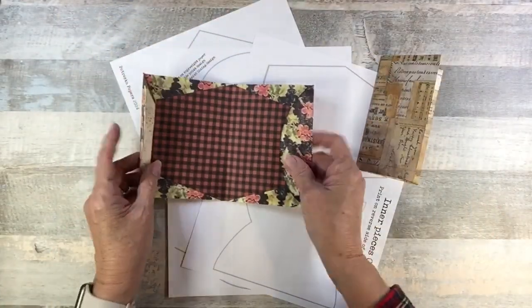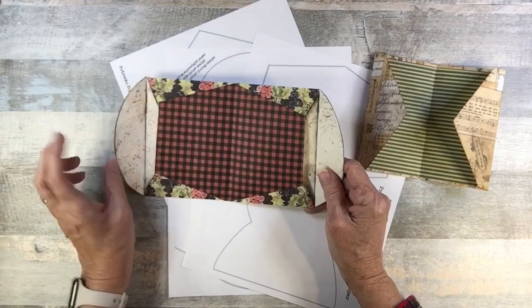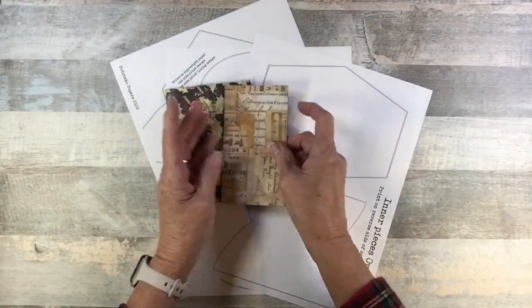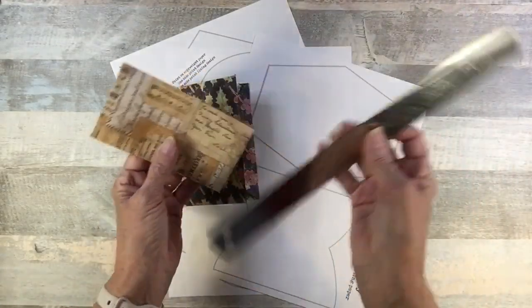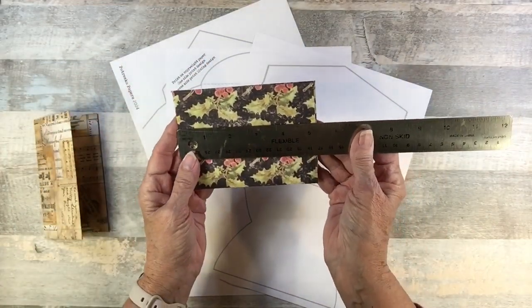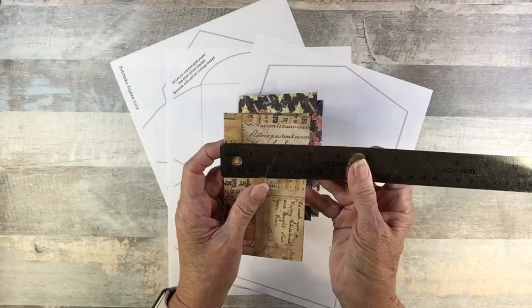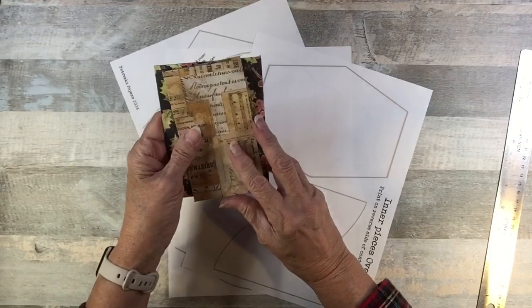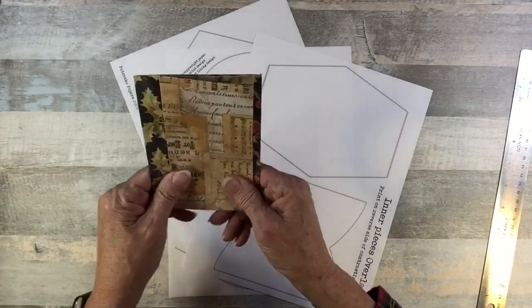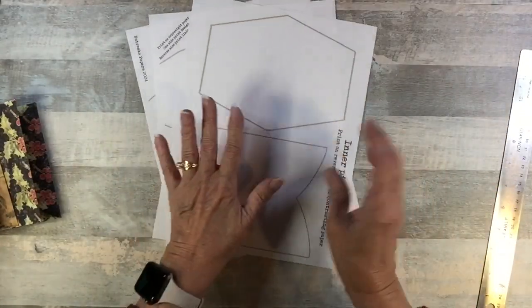Here is the second type — this one I'm calling the pointed flap, and this is the rounded flap. There are spots to tuck things in. When they're made, the size is about five inches — five and a quarter — and this one is almost four inches this way, and this one is about three inches. If you're a fan of my little library books, I hope you can see where that's going. These are overlays.